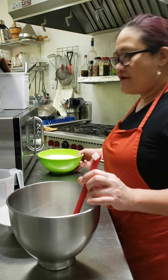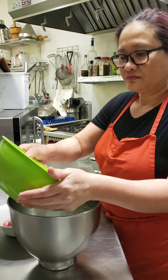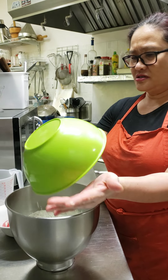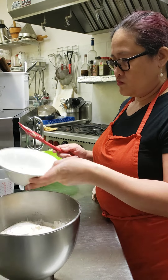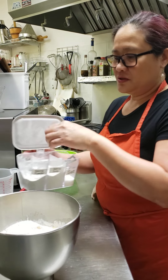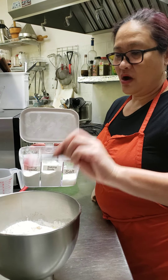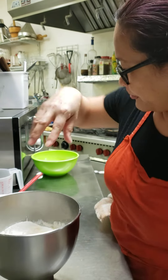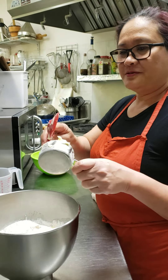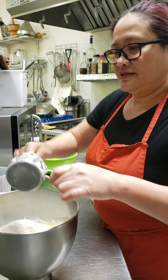I have four cups of flour here. I'll put in the four cups of flour, one egg, and one teaspoon of salt — sorry, not tablespoon — and one half cup of butter. I'll put it all in here.